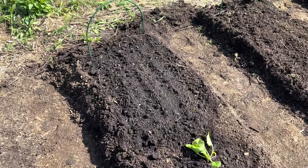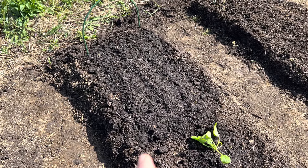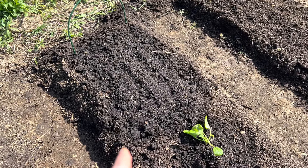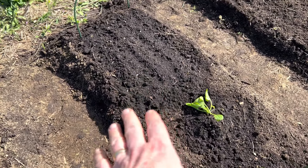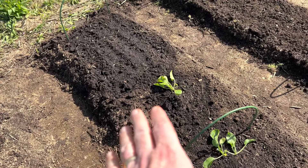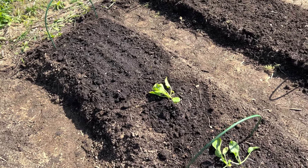At this end of the row we threw in some turnips. We don't really like to eat turnips, but the chickens love the greens. So we put them out just so the chickens could have something to eat.